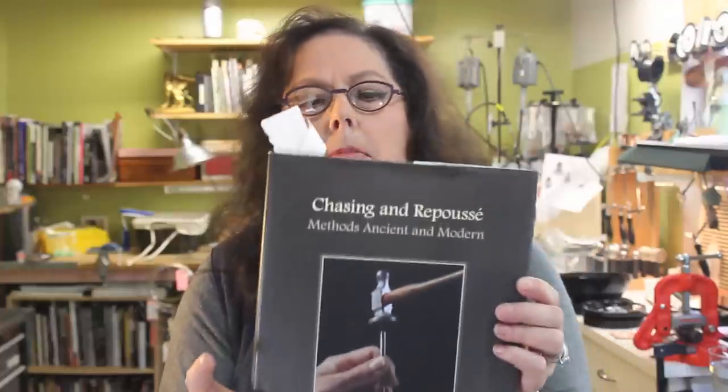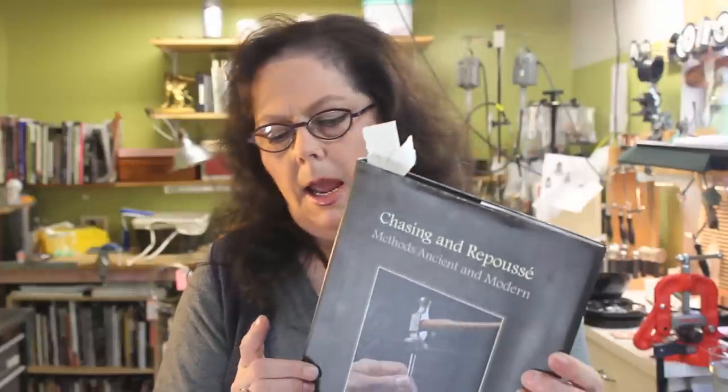Before we start, I want to warn you that I am not a master of this — there are masters. I think everybody should get this book: 'Chasing and Repoussé: Methods Ancient and Modern' by Megan Corwin. It's a really awesome book. I highly recommend it, and I'll have a link to it on the video.